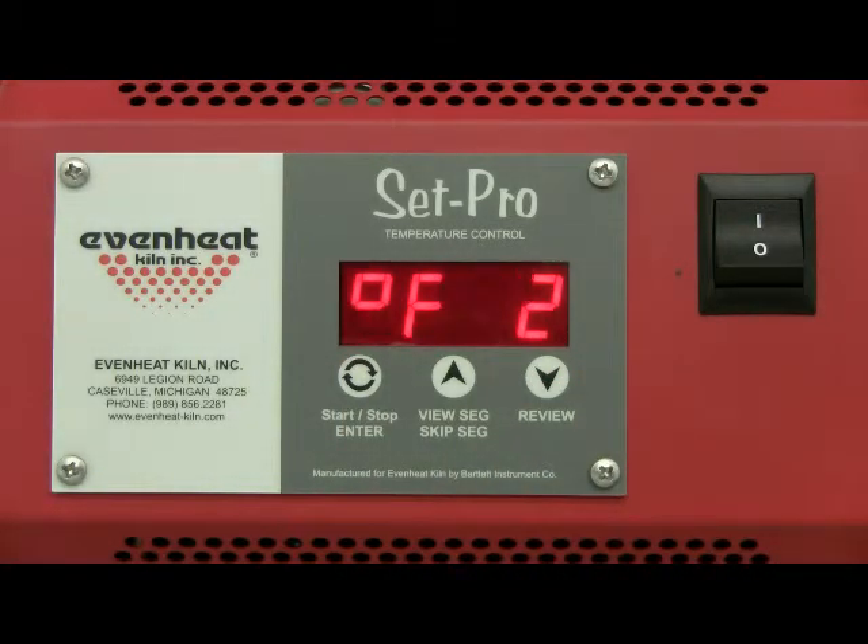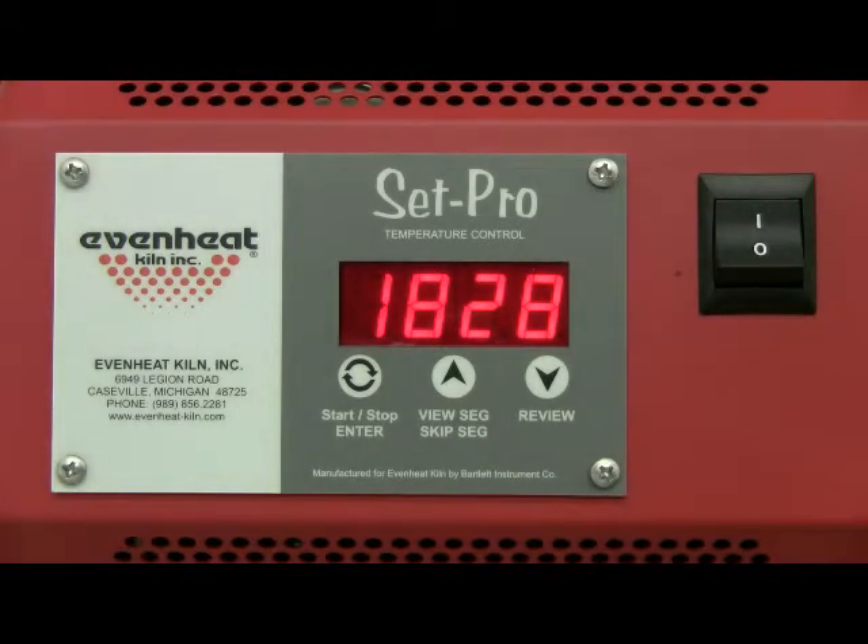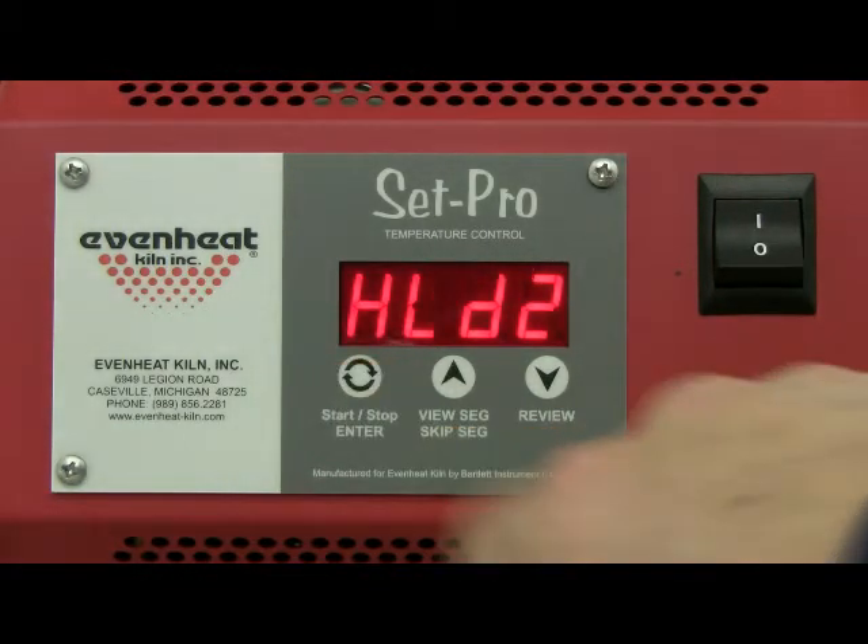The display now reads degrees Fahrenheit 2, which is asking for the desired temperature to be reached in Segment 2 of our sample ceramic firing. Segment 2 takes us up to our final cone temperature. The equivalent final cone temperature for cone 06 is 1828 degrees Fahrenheit. You will find a cone chart with the equivalent temperatures located in the Set Pro control manual. We'll choose 1828. Use the up and down arrow keys to get what you want. Press the enter key to store your choice.